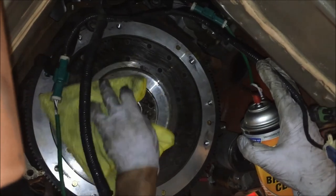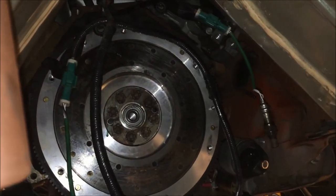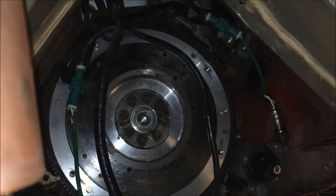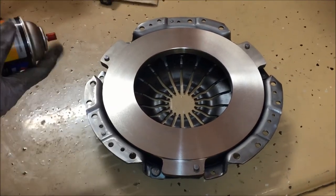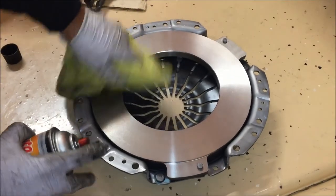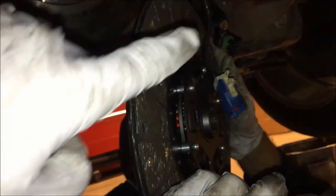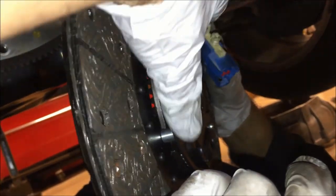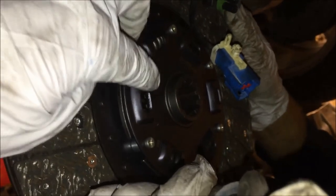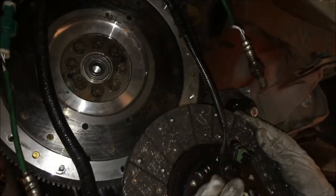Our flywheel bolts are on and torqued to 59 to 62 foot-pounds using the crisscross pattern so that each bolt across from each other was tightened in sequence. Now we're cleaning the flywheel — we want it completely clean, using brake parts cleaner. Next we'll be putting on our clutch disc and then the pressure plate. You also want to make sure the pressure plate's mating surface is completely clean. When looking at your clutch disc, it's completely flat on one side and comes out on the other side — that protruding side faces outward. The flat side goes flat against the flywheel.